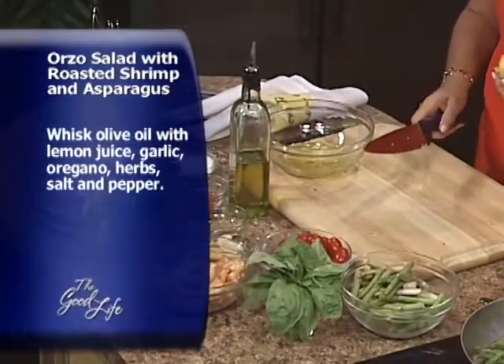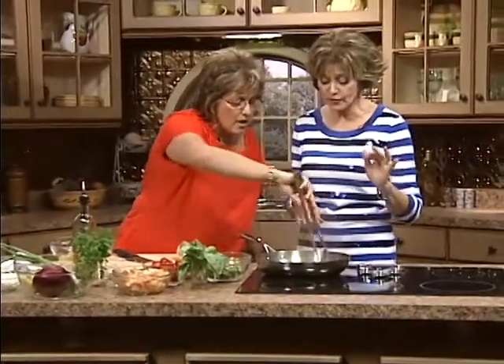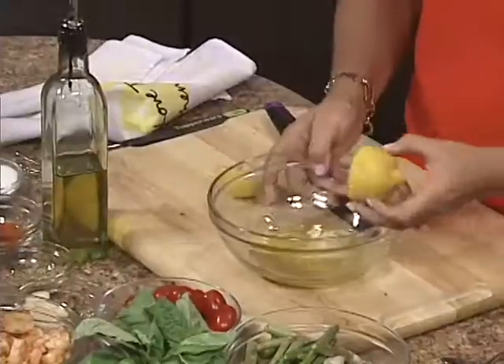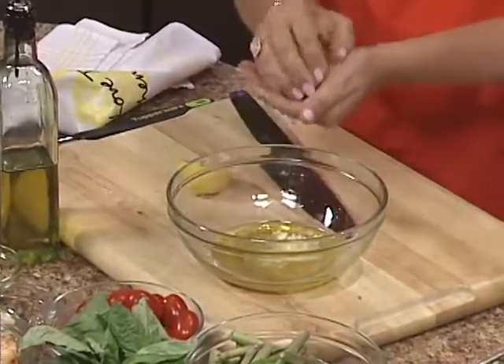We're going to make a fabulous vinaigrette. Take this limone — lemon. I'm going to use two, maybe three, and just squeeze this. This is the acid. You could do the same thing with red wine vinegar or balsamic. Don't be afraid to get your hands in there. Lemon juice is the best antiseptic. At the end of the day when I'm done cleaning up, I keep the lemons at my sink and just squeeze them over my hands.